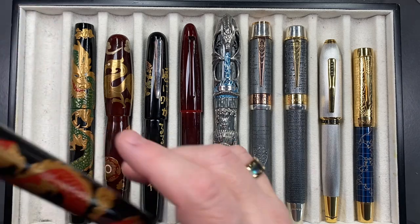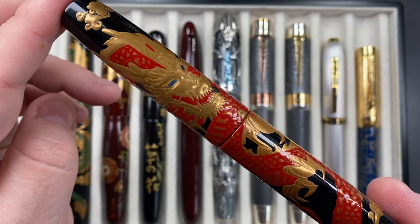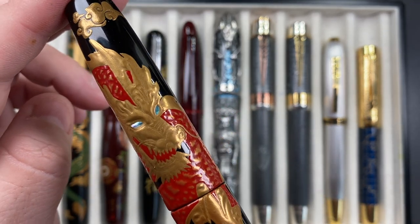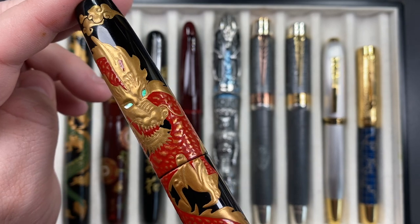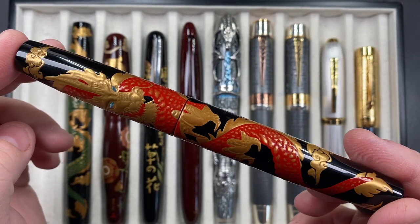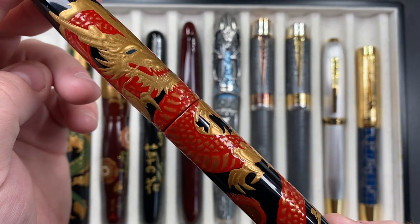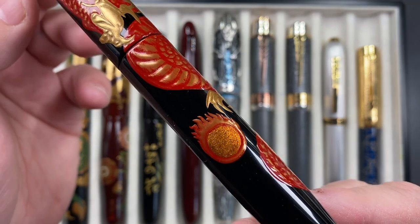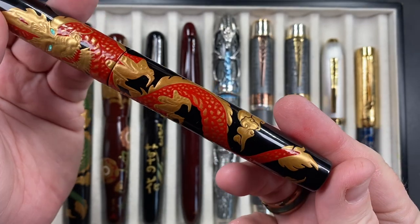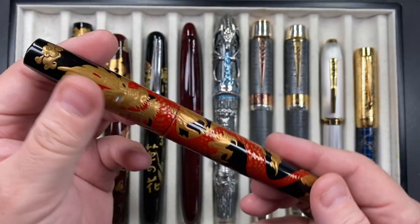This is a very beautiful Twico Seishu Dragon in red — a really stunning pen. You have some abalone shells as the eyes of the dragon, which look really beautiful. You have a very thick coat of red and gold paint with Urushi lacquer over the top. You can see the red scales on the dragon, a red fireball, and some smoke or wind there as well.